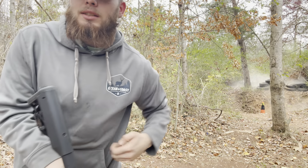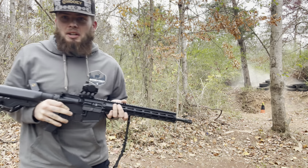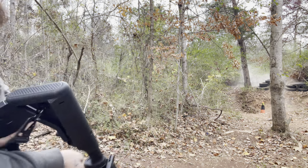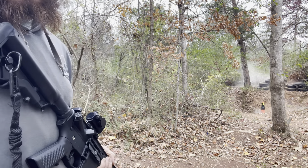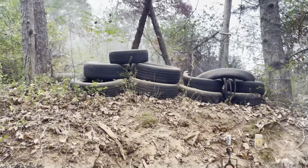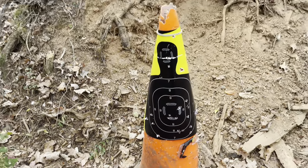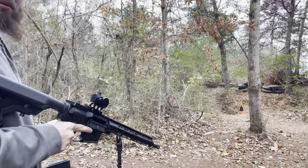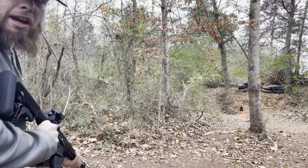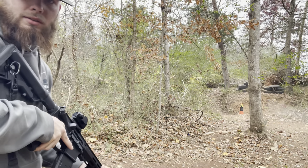Y'all ready to go down here and check this out and see what we did? The next mag is just gonna be a mag dump also — we're just mag dumping because man that was fun. Let's go down here and take a look at this real quick. It's smoking down here — look at all the dirt that's bounced up on those tires. Let's get some of this other mag down range — let's get it. There's still a couple more left.